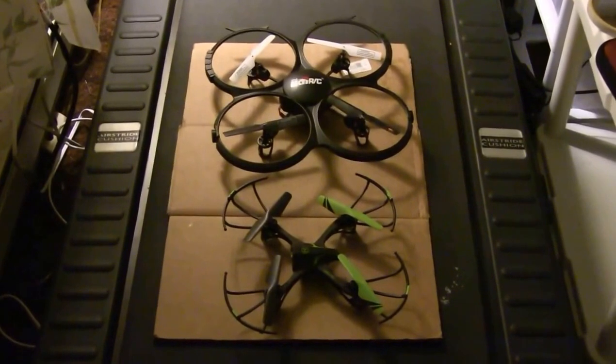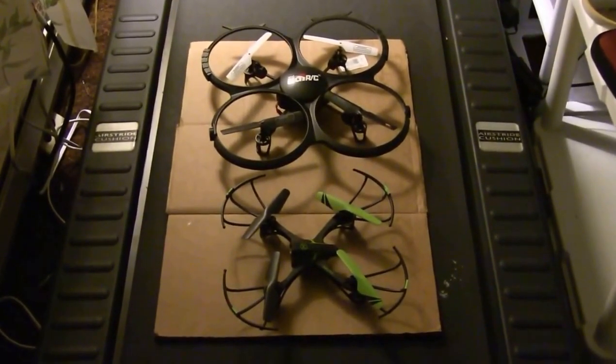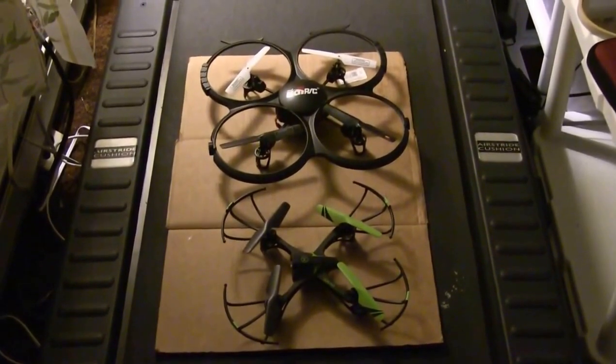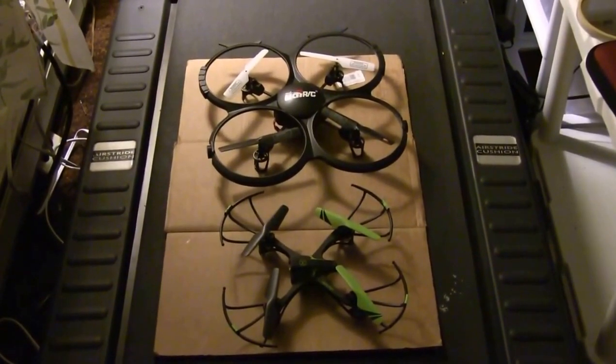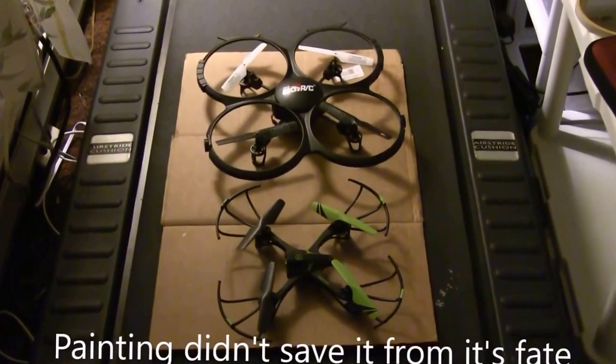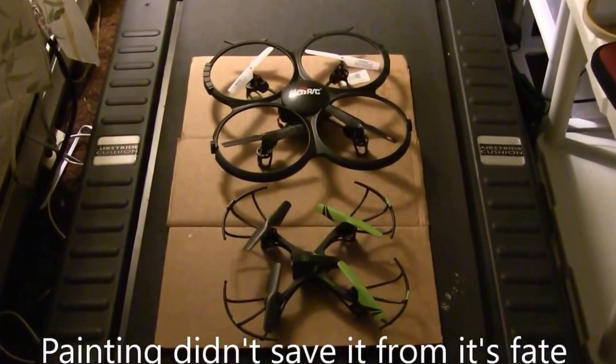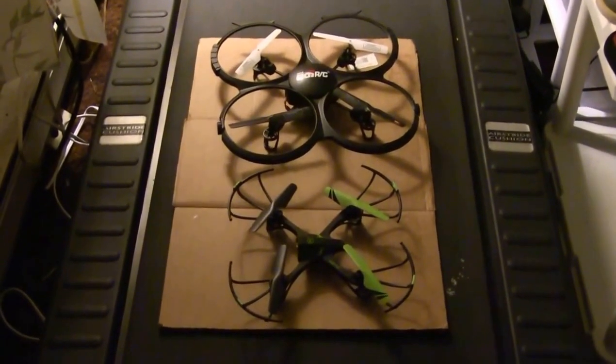I brought these two guys in from outside. I painted the bottoms white and fluorescent orange, because I have a hard time seeing them when they're in flight. I probably still will, but I tried.